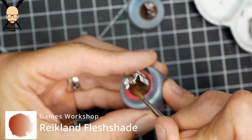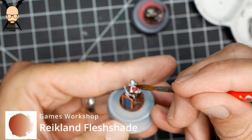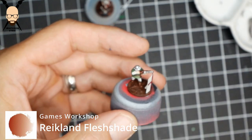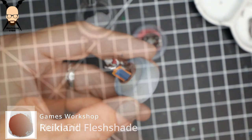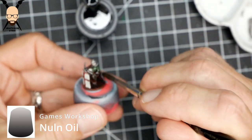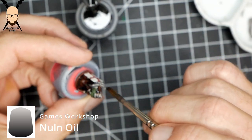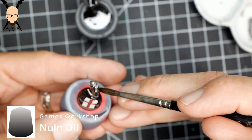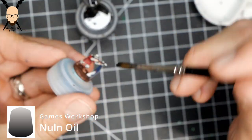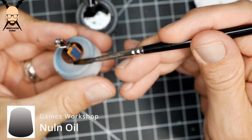Once the Olive Flesh has dried, I go back with a red-brownish shade — I use Reikland Fleshshade from Games Workshop. You could also use Guilliman Flesh as a contrast paint. Then once that's dry, give the whole model an all-over dark wash using Games Workshop Nuln Oil — the flat, not glossy — over the entire model, excluding the shield and trying to avoid the flesh areas to keep that red tone.